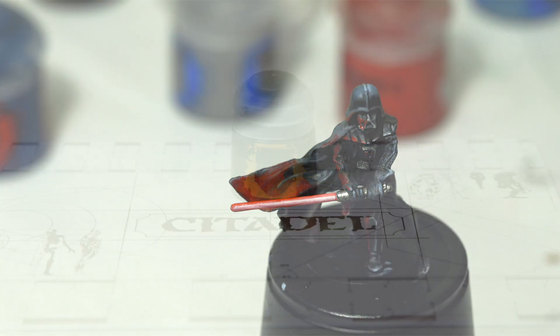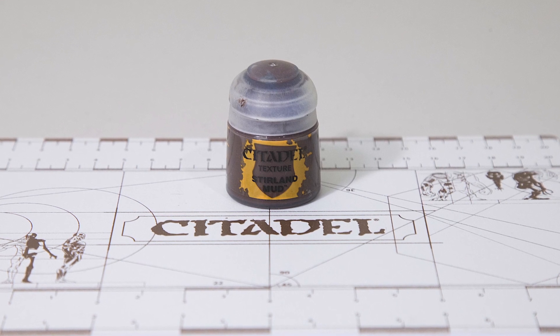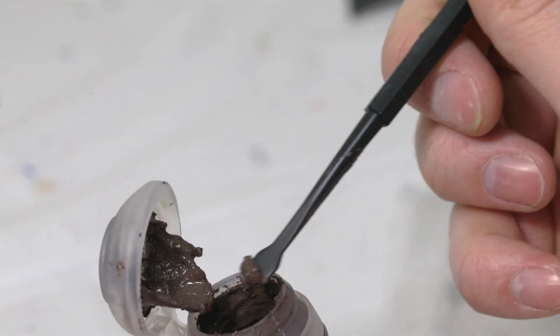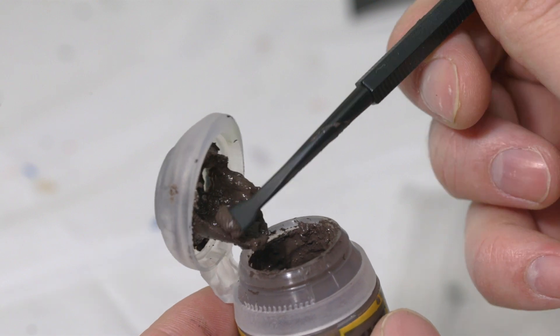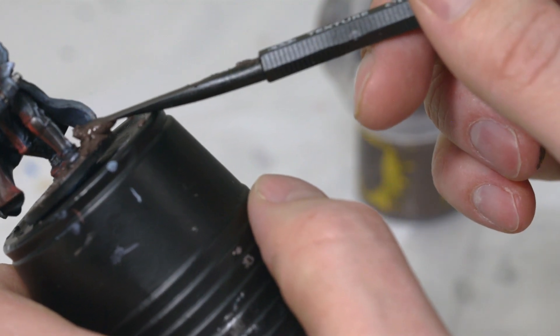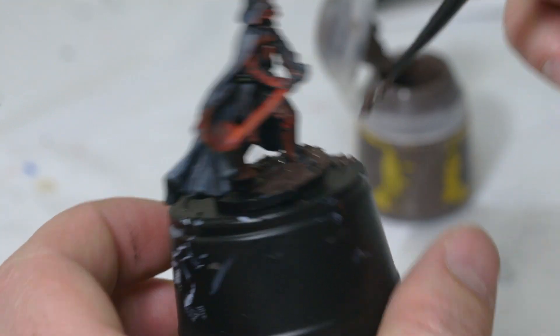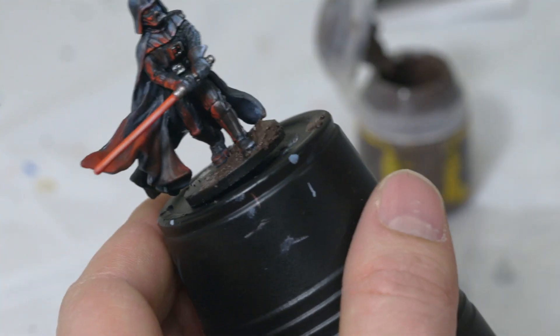For the first step, we're going to take some Sterling Mud and you're going to take this straight from the bottle. You're actually going to kind of cake it on. Be careful not to get any on Darth Vader himself, but just kind of push it around. On the right side of the base, I want to create just kind of a mound here. I don't have any on the left side — most of it is just caked on the right side.